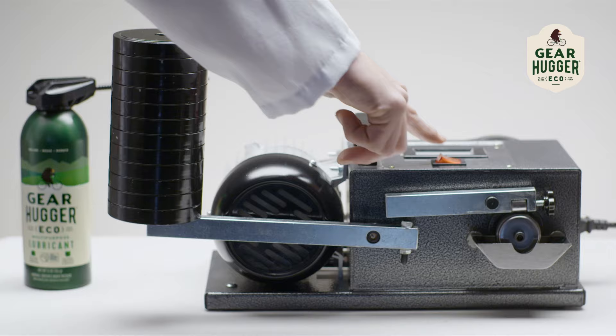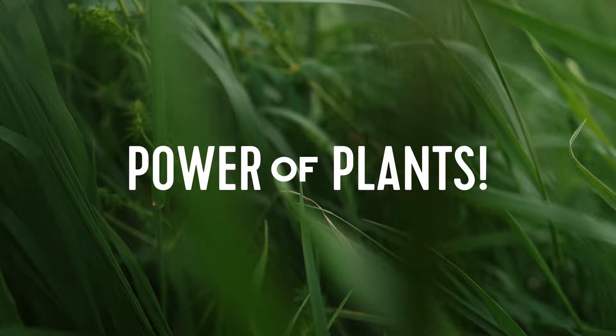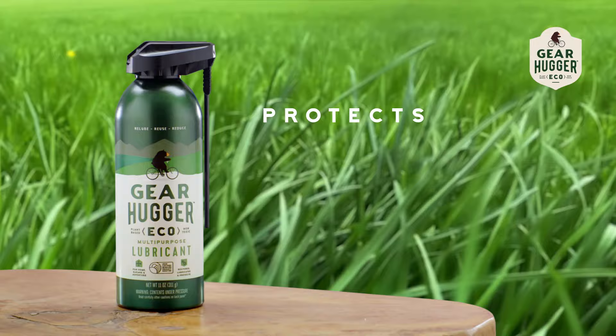And if that wasn't enough, look at the wear caused on the bearing while using the petroleum-based brand. That's the power of plants. No trade-ups. Gearhugger is the only choice to protect your gear and the planet.